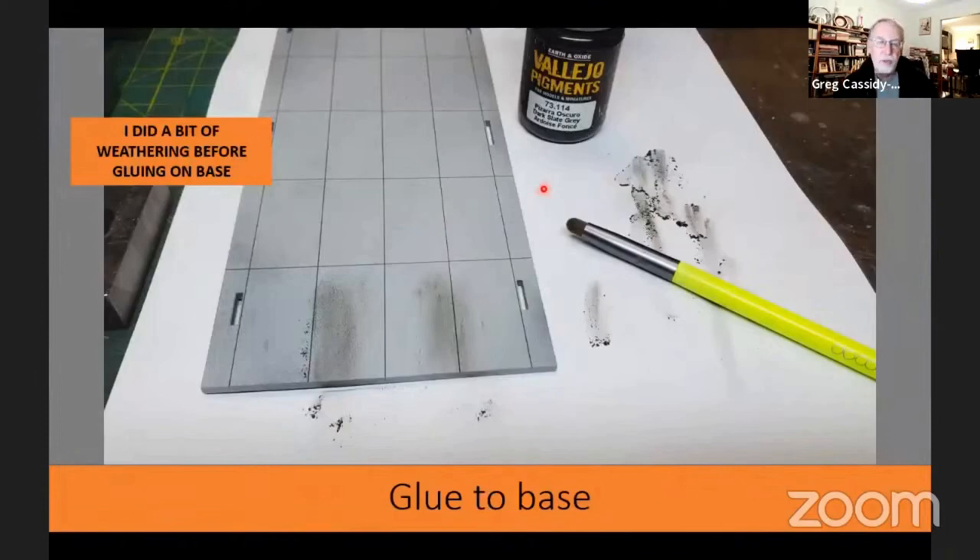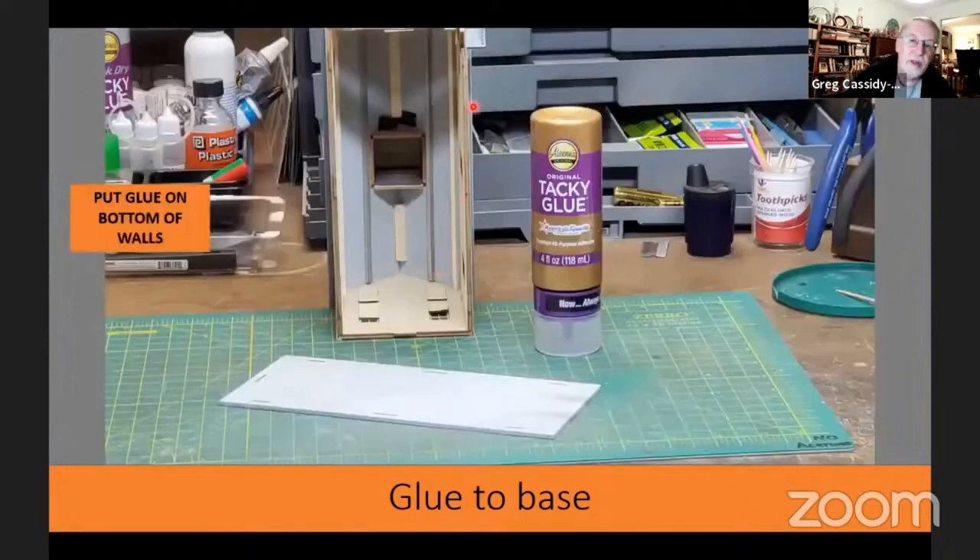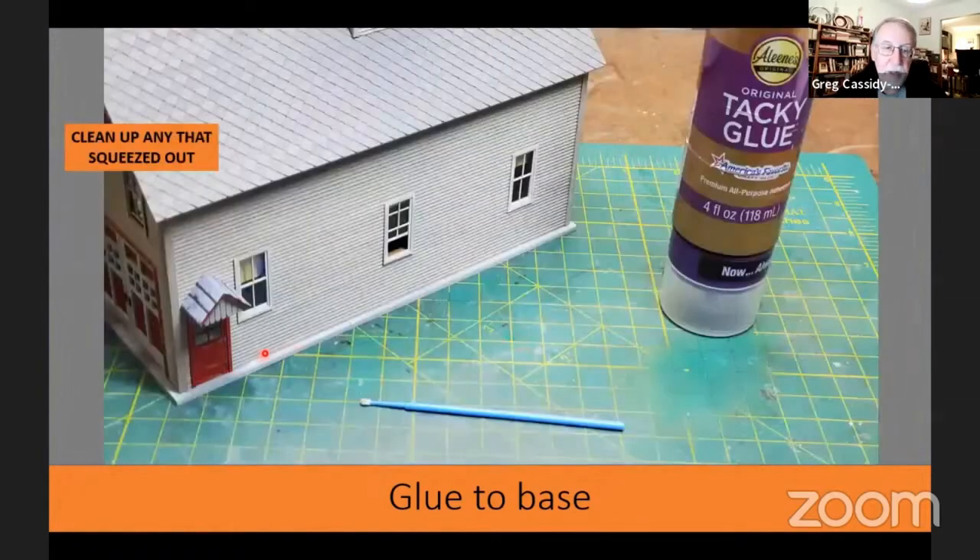As shown before, you won't see much of the base unless the doors are open or you're doing an interior. I wanted a little weathering at the door area indicating vehicles had gone in and out, which is easier to do before gluing the base onto the building — so I did that using pigments. Then I glued the building onto the base, making sure all tabs fit correctly, applied glue around all four edges, and stuck it onto the base. Any glue that squeezed out I cleaned up with a micro brush.